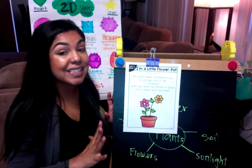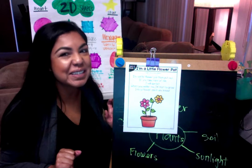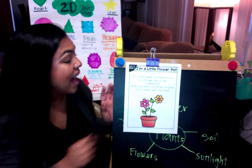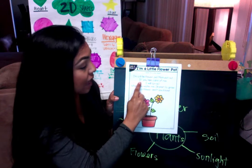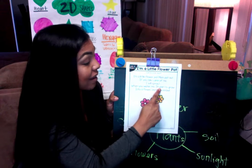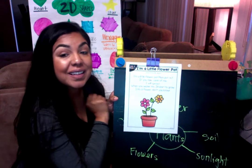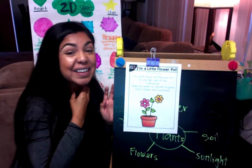I want you guys to think about the song 'I'm a Little Flower Pot' — it's going to be to the same tune of 'I'm a Little Teapot.' Here we go: I'm a little flower pot, mom put out. If you take care of me I will sprout. When you water me I'll start to grow into a flower, don't you know!